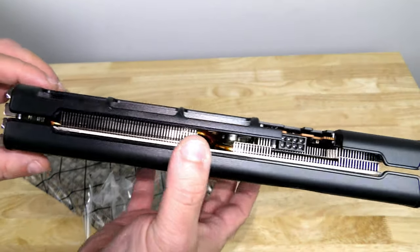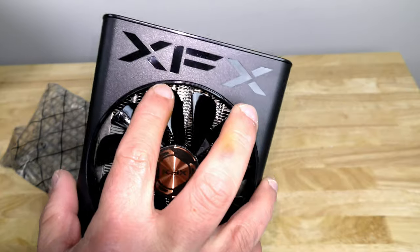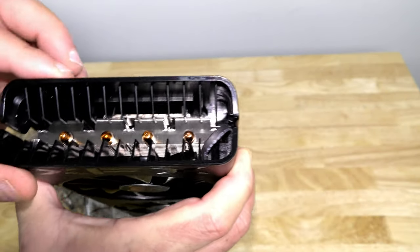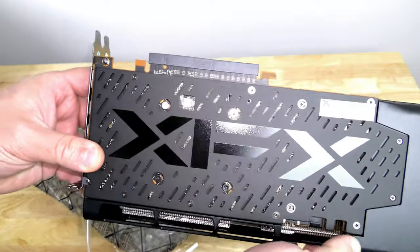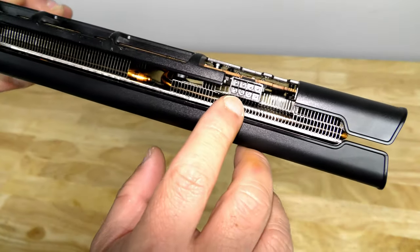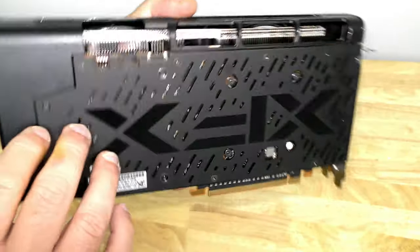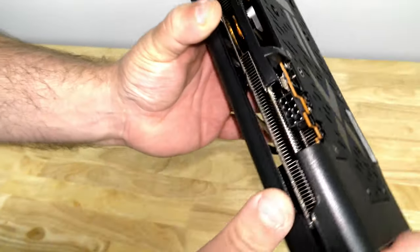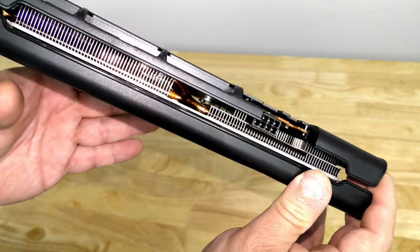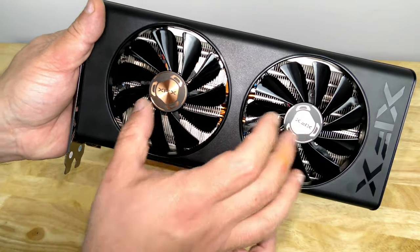Now we have this sexy looking card with bronze XFX accents. You can see the heat pipe here — it's a slim card, yet it's the Thick 2 model. There's XFX branding along the back, and this is a metal backplate, which is very nice. The card requires one 8-pin PCIe connection, with a 450-watt minimum and a recommended 500-watt power supply.